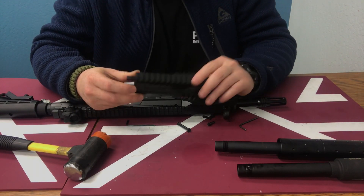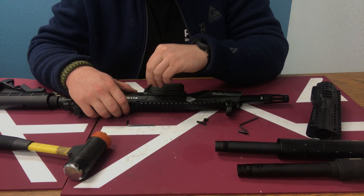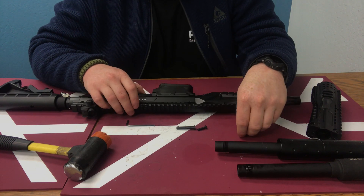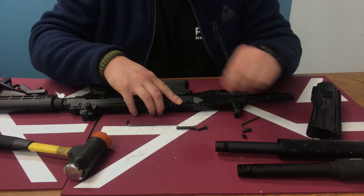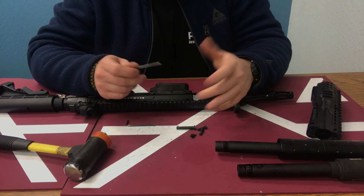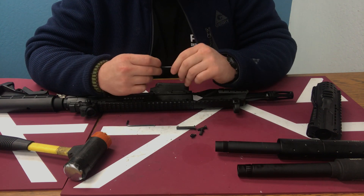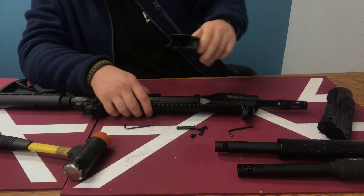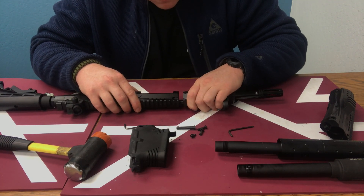So as you can see here I've got the handguard. The first thing you need to do — which I've already done — is remove the magazine pin, which goes right in here. Then I went ahead and removed the front two screws: the top screw and the hinge screw for the mag well. Make sure you use the right size Allen key — if you don't, you increase your chances of stripping that screw. Go ahead and remove the mag well and set that aside.